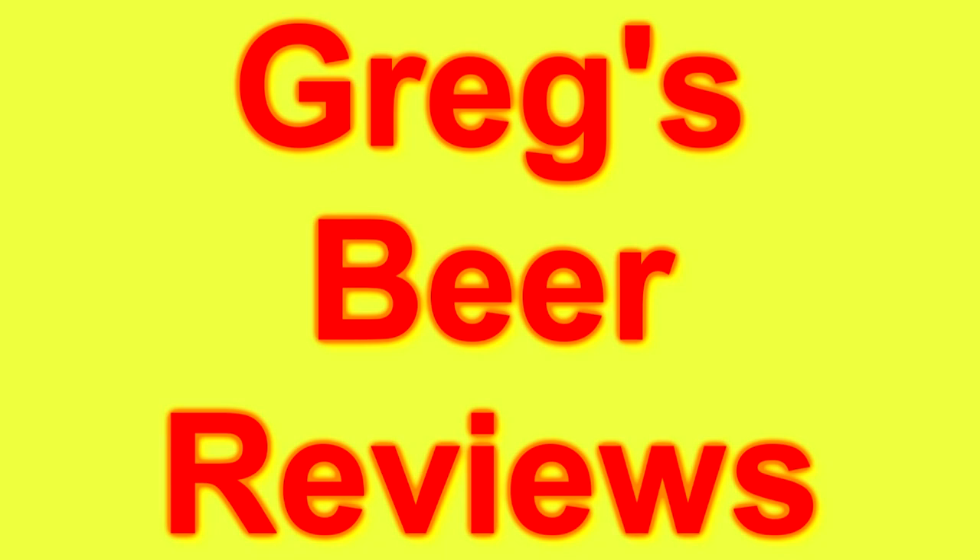Hey guys, I'm Greg. Welcome to Greg's Beer Reviews today. Let's go see what's in the fridge.